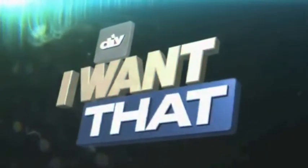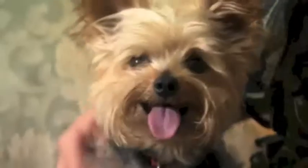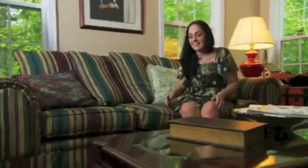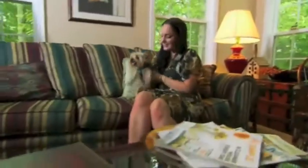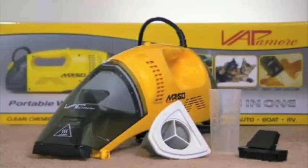Pets are wonderful — they bring companionship, but they can leave behind something else. I have a dog and he's not all the way potty trained. So Katie sucked it up and got the Vapomore MR-50 to tackle little Louie's oopsies.